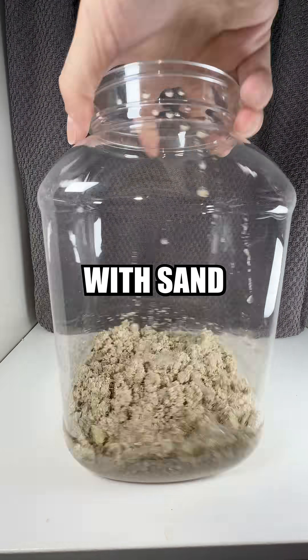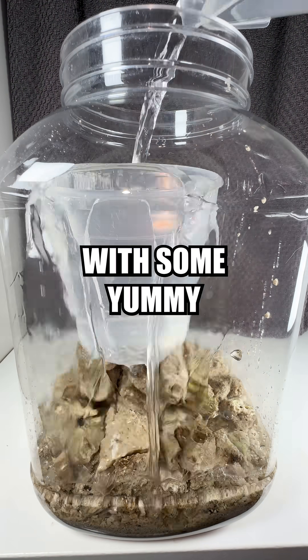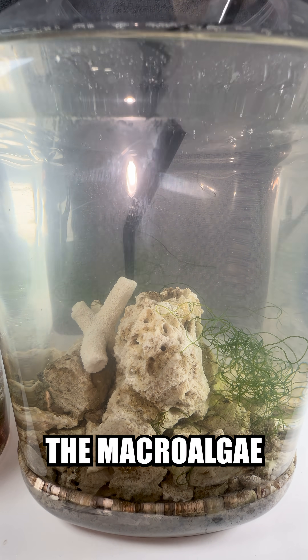The first step was filling up the jar with sand and rocks and crud, before filling it up with some yummy salty water. After the sand settled, it was time to add the macroalgae.